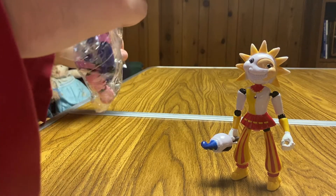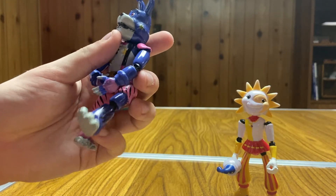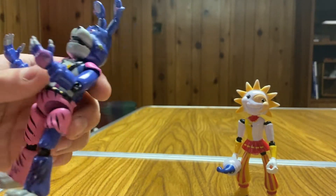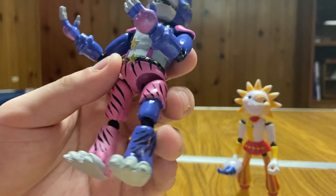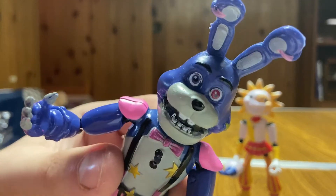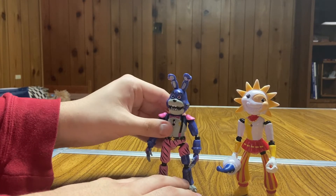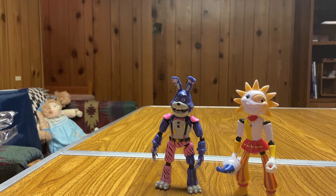Next is Glamrock Bonnie — a character we don't actually know the look of yet, so we can't say if this is accurate. He does have movement in his legs. This design is really weird — he's got these claw hands like Monty, wrist cuffs like Monty, suspenders, one pant leg fully down and one ripped for some reason. He's got two different colored eyes — a blue eye and a red eye. He also has that light feature. He doesn't look too too terrible honestly, but he definitely feels awful — unpainted in a lot of places and doesn't even want to stand. But there you go, there's Glamrock Bonnie.